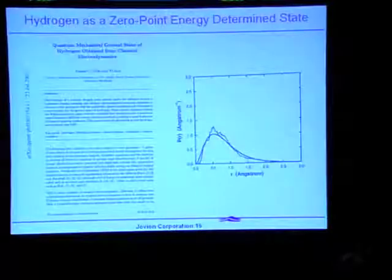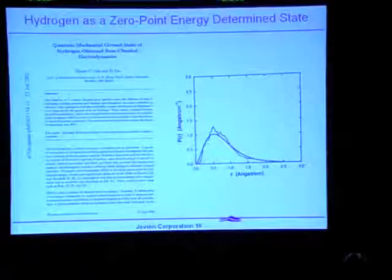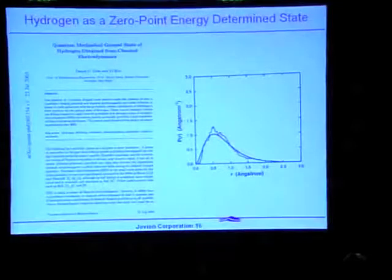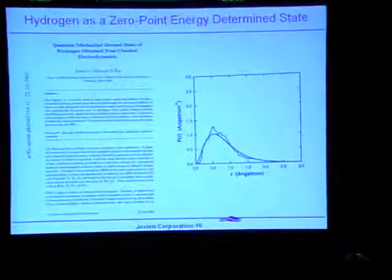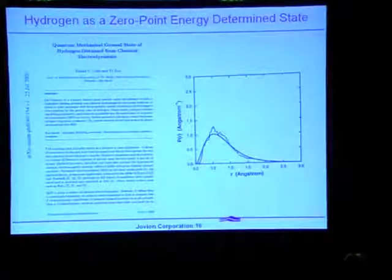Dan Cole at Boston University took a classical electron, let it orbit in a Coulomb field, let it be buffeted by zero-point fluctuations, and looked at the position of that electron as a function of time. And lo and behold, it looks just like the probability density function you get from quantum mechanics. This simplistic model of an orbiting electron does a pretty good job of reproducing the same important condition found from quantum mechanics.